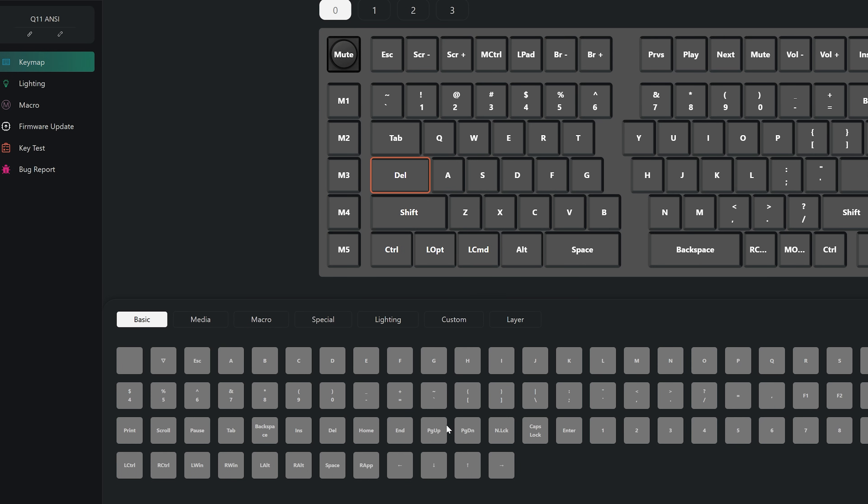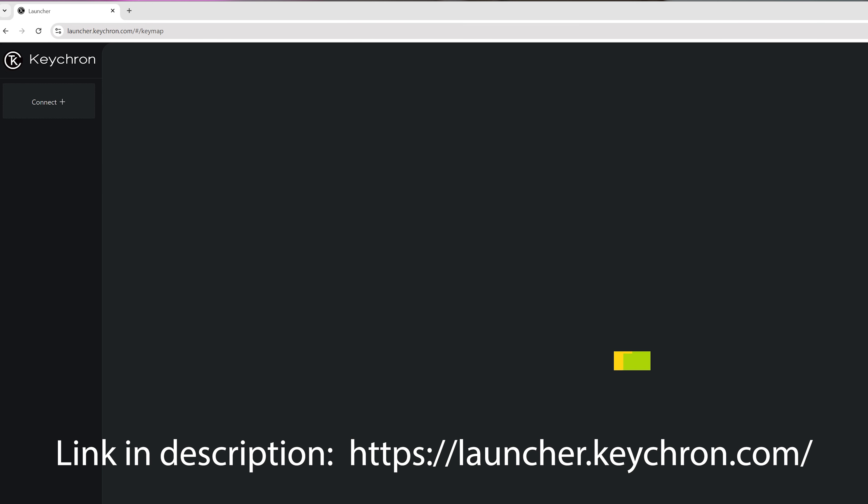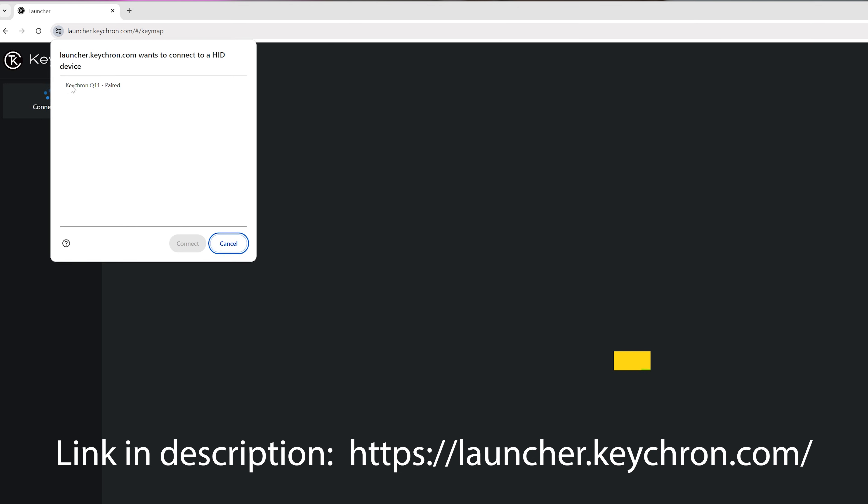Now I'll give you a tour of Keychron's keymap configurator software. What I really like is that it's very simple to use and best of all you don't have to download it — you just visit their website and it automatically connects to your USB keyboard, from where you can configure the key maps and all that. I love that you don't have to download proprietary software onto your hard drive, take up space, or use system resources. It's a really quick way to connect through the browser and get started.